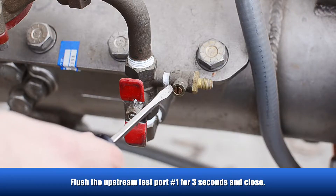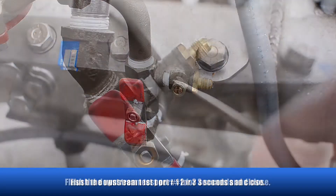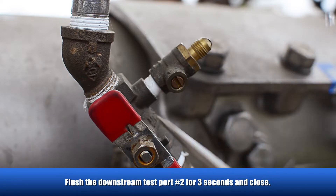Flush test ports by opening the number one test port on the upstream shutoff valve for three seconds and close. Then flush by opening the number two test port on the downstream shutoff valve for three seconds and close.